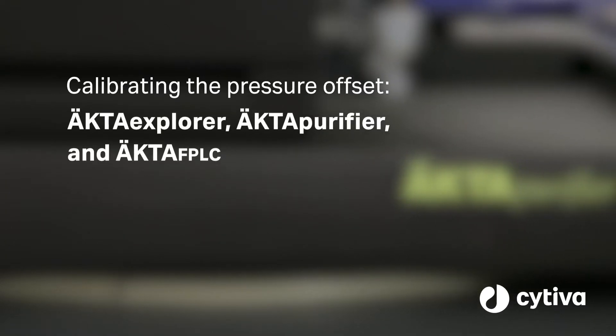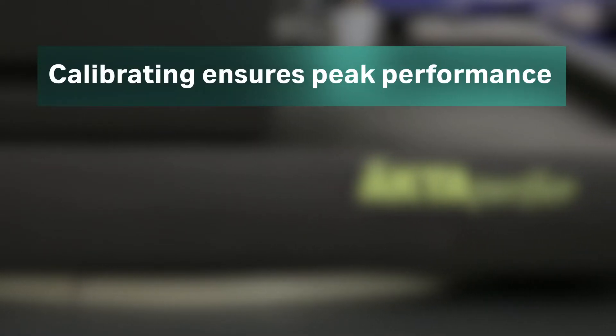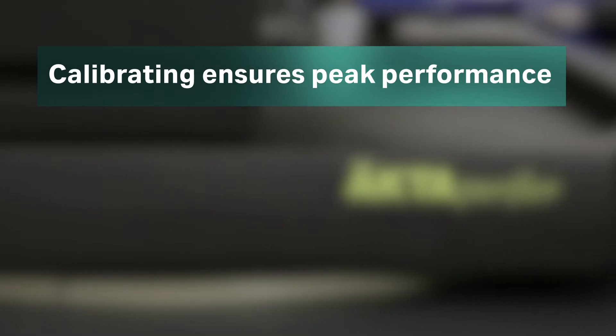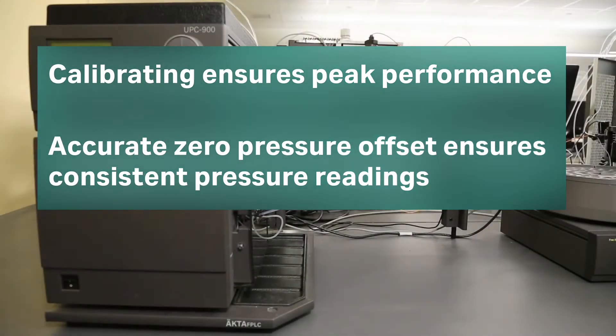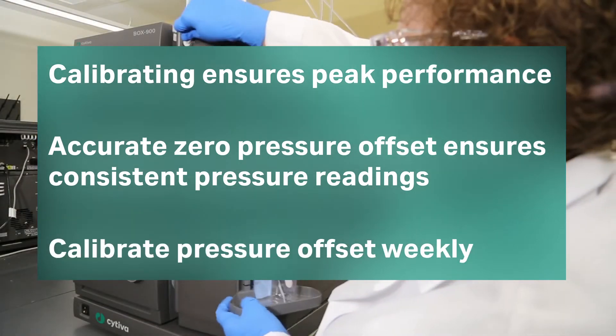Calibrating the zero pressure offset on your ECTA system is a vital part of maintaining your instrument to ensure it is operating at peak performance. An accurate zero pressure offset is necessary for precise and consistent pressure readings. It is good practice to calibrate the pressure offset weekly.